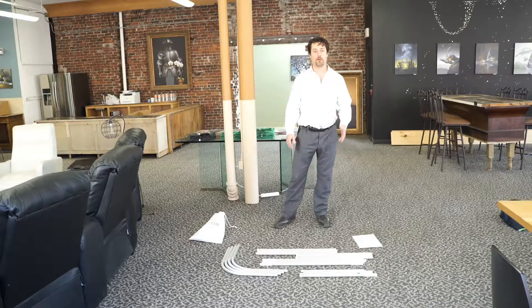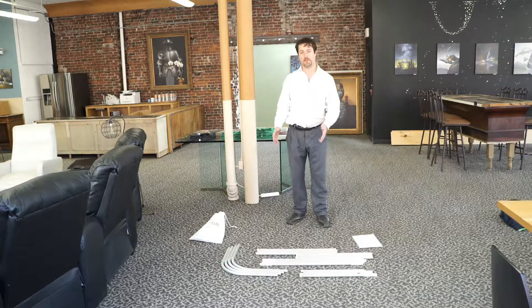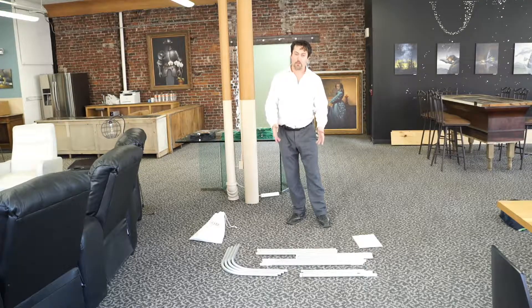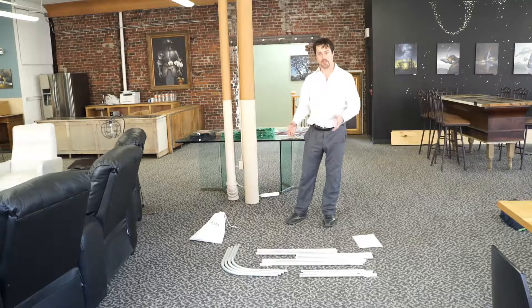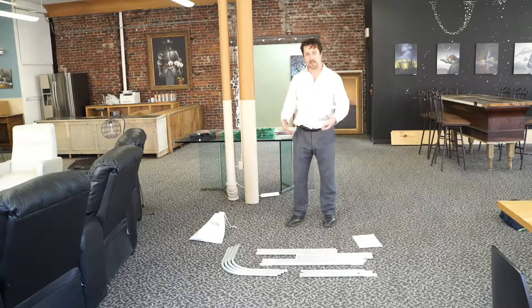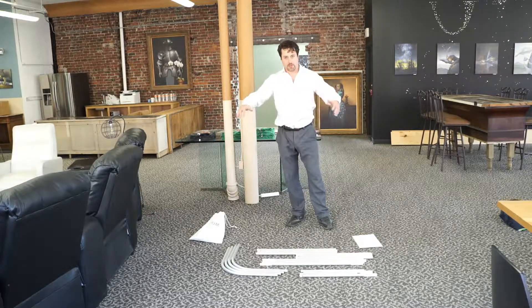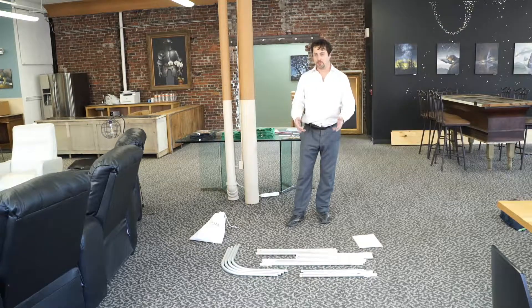Today at US Broadcast we're going to put together the Darim CMW Chroma Key Green Screen System. It's a set of aluminum bars which form a frame over which an elastic spandex green screen is draped. It forms a very nice tight wrinkle-free green screen for you to chroma key yourself in front of in office environments and trade shows.